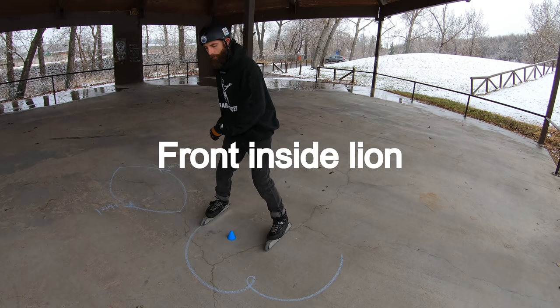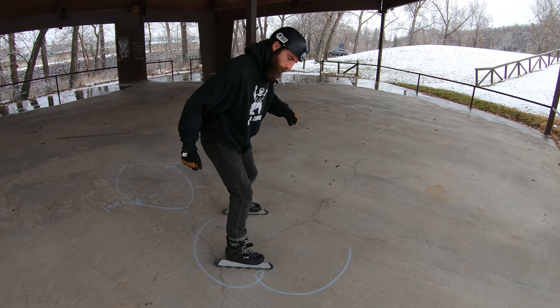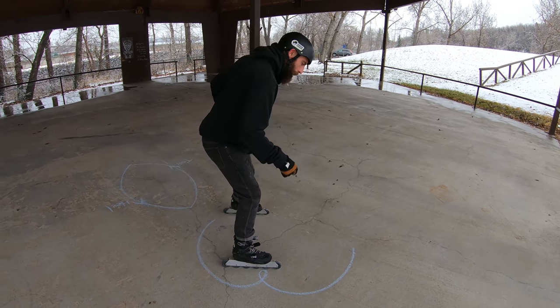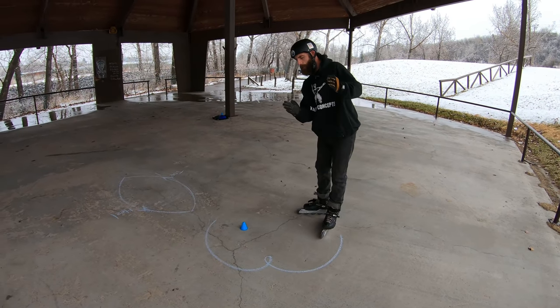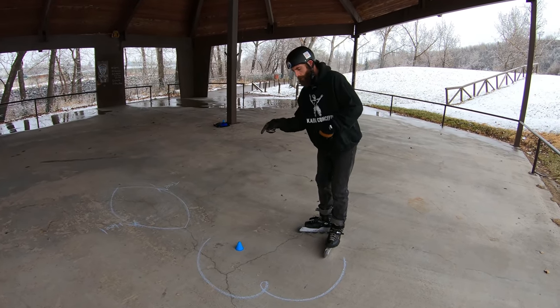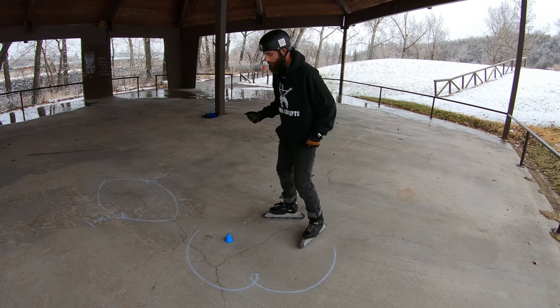As I do this exercise, I'm going to set up the same way. But once my foot starts to carve around, I'm going to allow my body to turn and I'm going to switch edges. That's going to be the move. You want to make sure you feel like you're always falling towards that cone as you make that transition.